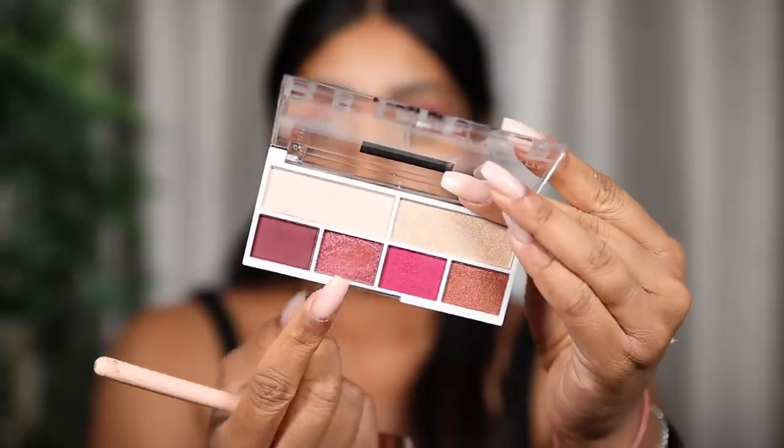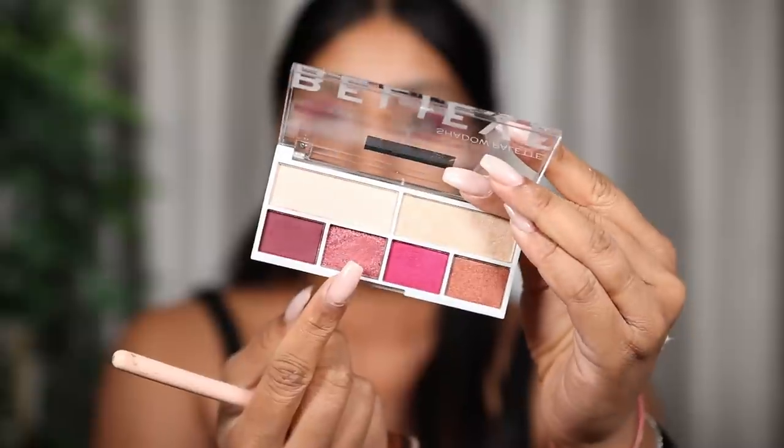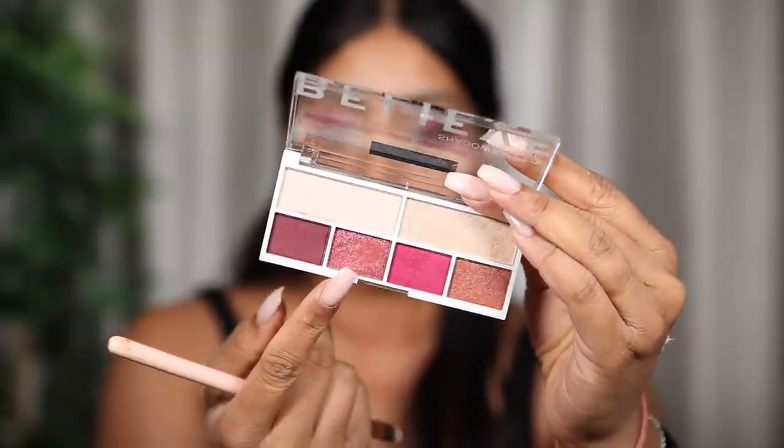I'm taking a clean brush to blend out the edges, then taking this dark shade and putting it on the outer corner. It's blending pretty easily. Now I'm taking this shimmery shade — it's like a metallic rose. Oh, that is so pretty! I'm still trying to understand how this is like £3.